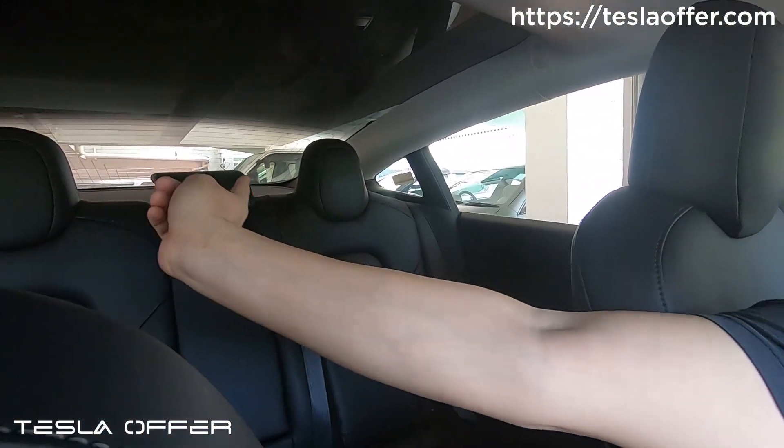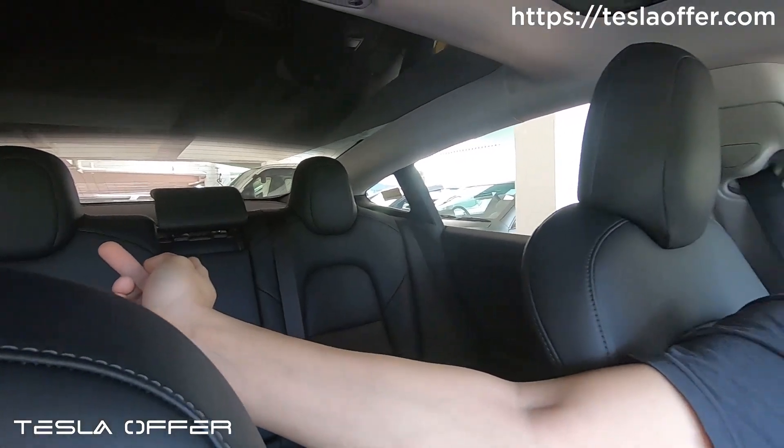If you have an SR Plus car, you probably know that there are six speakers that are inactive. Tesla doesn't have any wiring to the A-pillar speaker, the tweeter, and the two rear shelf speakers behind the seat. They are all inactive. But if your car was built after March 2020, you don't have those two speakers.